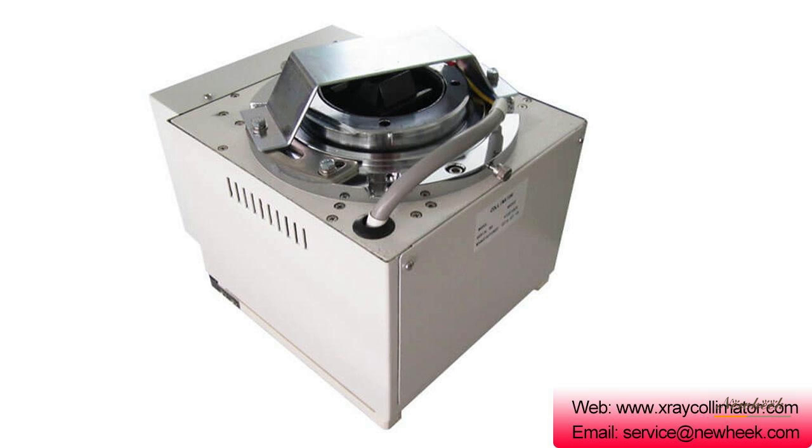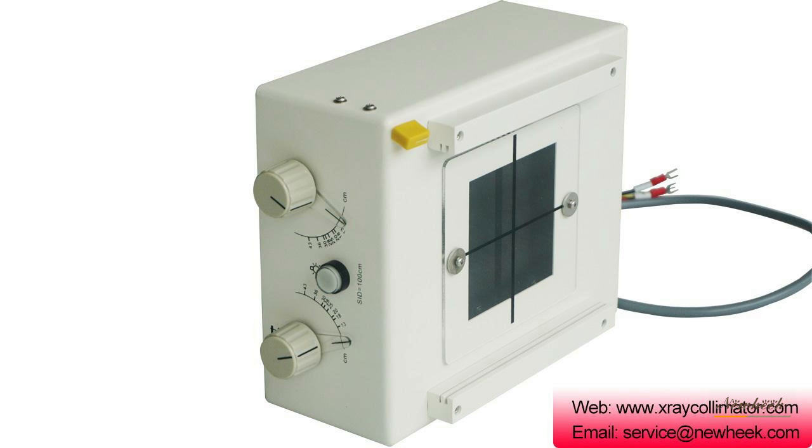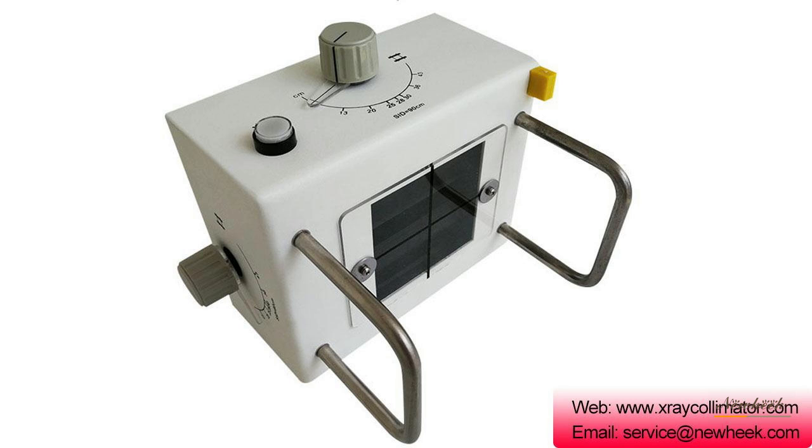A manual x-ray collimator is a medical x-ray machine component that can be mounted at the exit of an x-ray tube sleeve window to block x-ray scattering lines, reduce x-ray damage to patients, improve imaging quality, and limit the x-ray field of view to the required range.